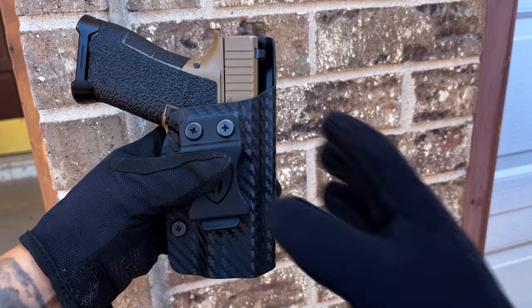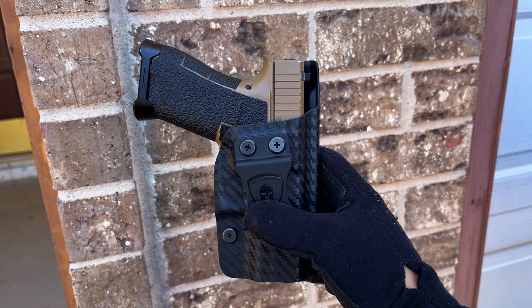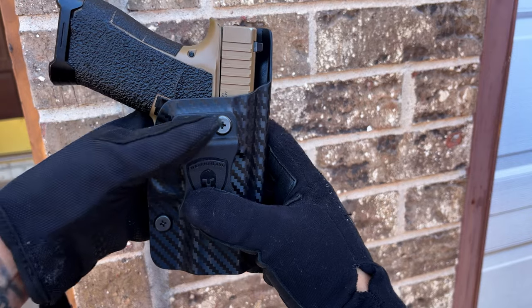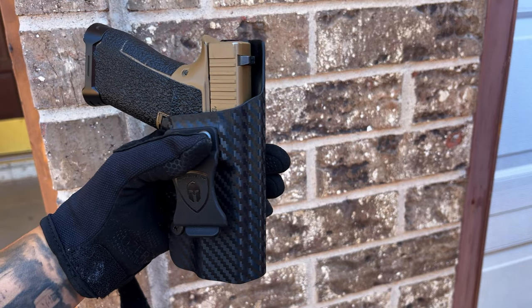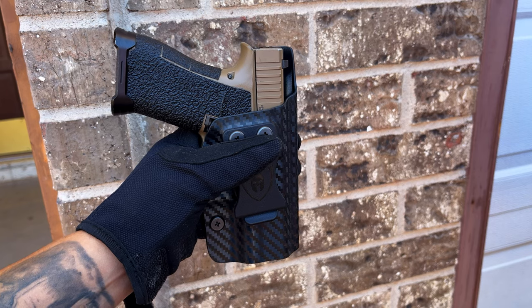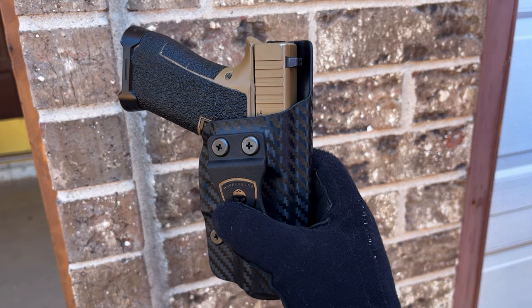The only thing I'd complain about is the fact that it doesn't have a claw, but that's just because I'm so used to the claw. Other than that, this holster is amazing. Go check out Warrior Land — check out their store on Amazon. I've done tests on a bunch of their products and they are of the highest quality. I'll be dropping their links in the description.